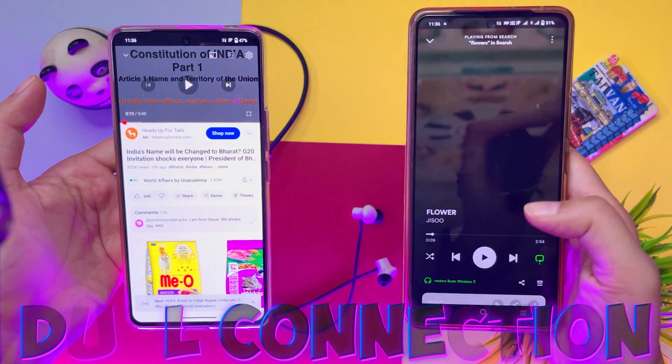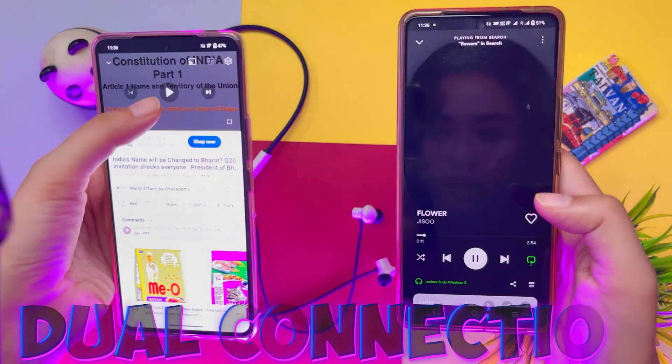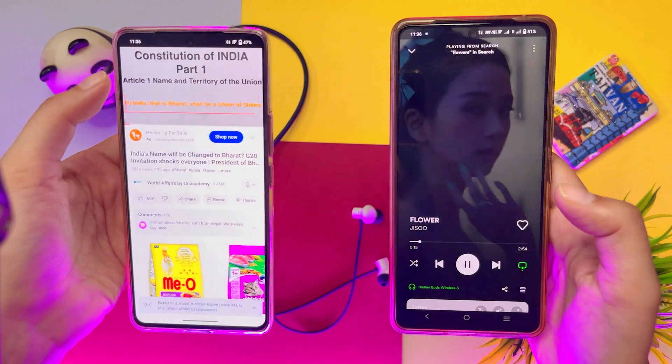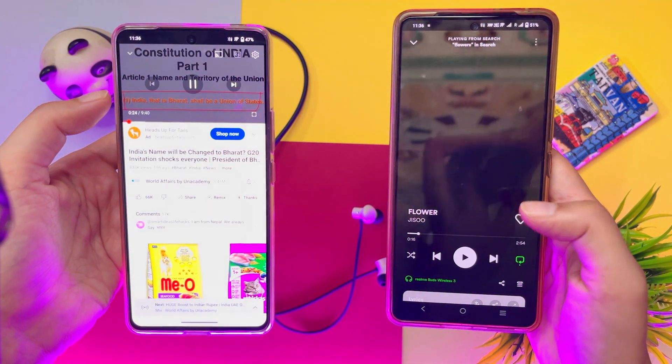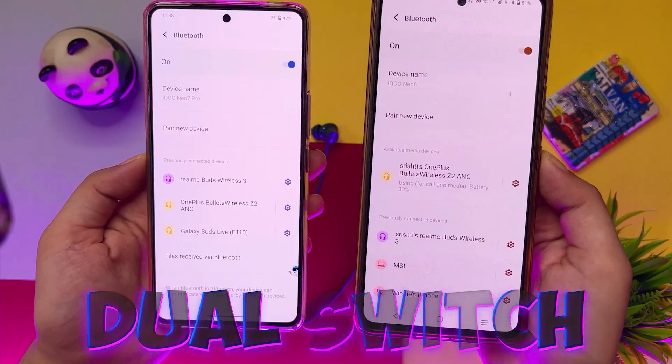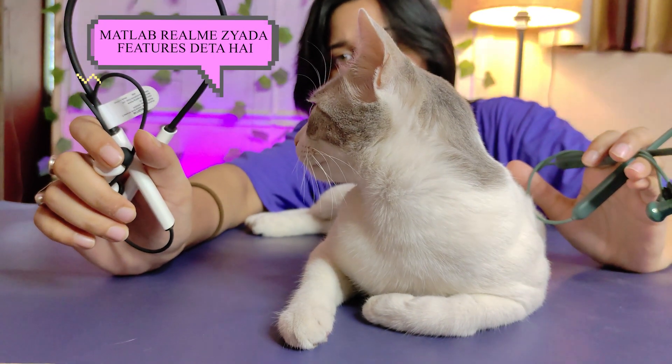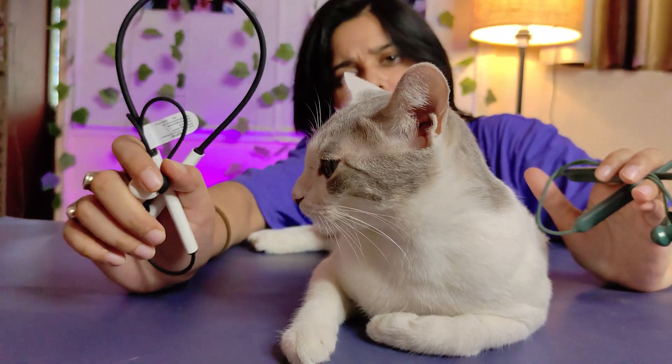A very important feature in Realme is Dual Connection — you can connect it with two devices simultaneously. The small problem is that to listen to audio from another device, you have to manually switch audio on the first device. In OnePlus, there is no dual connection; instead there's a dual switch where you press a button to connect to another device, but the first device disconnects.